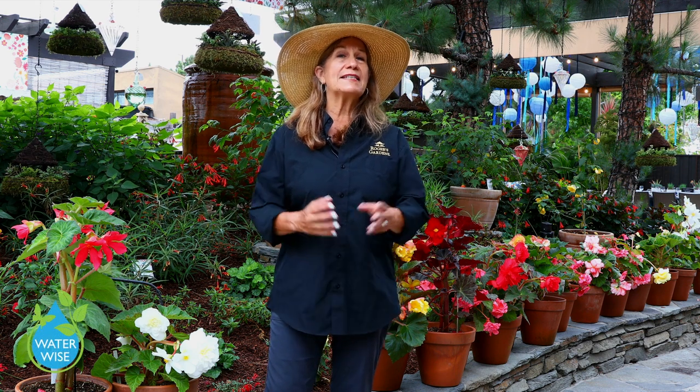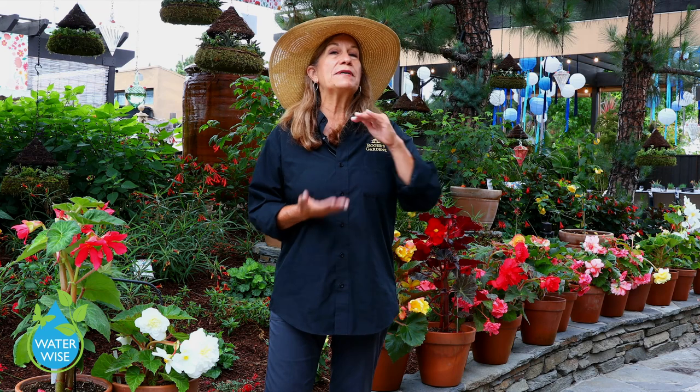Hi, I'm Suzanne, a horticulturist here at Rogers Gardens, and today we're going to be discussing how to check if you're watering deep enough during these possible water restriction times that you may or may not be having in your area. If you've followed our videos on YouTube, Instagram, or Facebook, you know that our motto here is water deeply, less often.